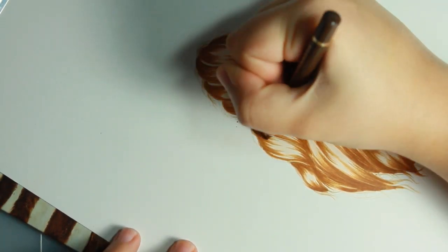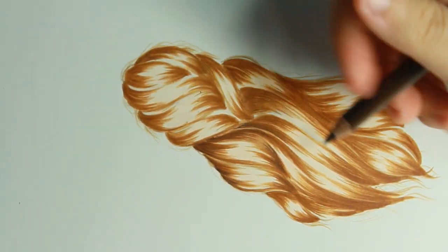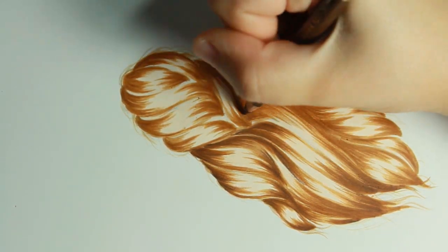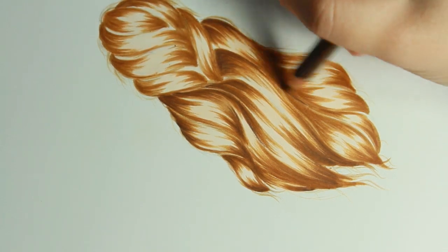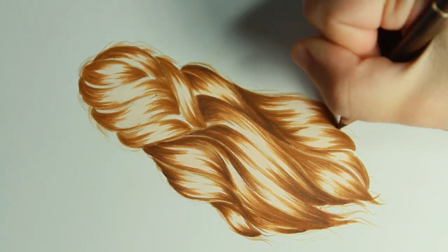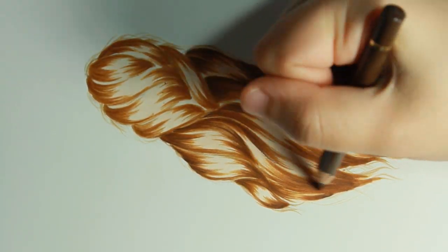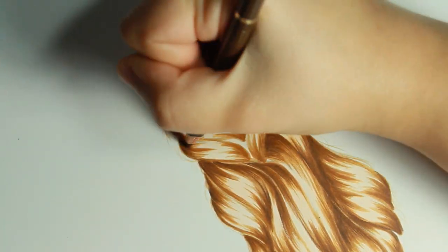Now I'm going to be going in with my Faber-Castell pencil in brown ochre to fill in the darker areas of the hair. This is very important when adding extra depth, which is very important if you want to make the hair look super realistic. Just pretty much do exactly what I'm doing. Be sure not to go too far with the dark color — you just want to go from the start of where the hair strands begin to about the middle area, but not too far toward the middle. You still want to be able to see that light color in there, so just be sure not to overdo it. That is something I struggle with sometimes, so just a little tip for everyone else trying to achieve this look.